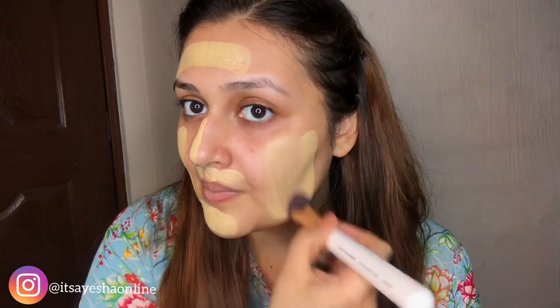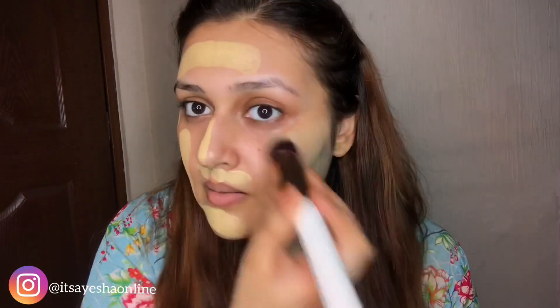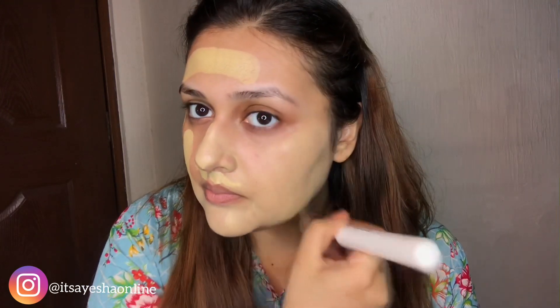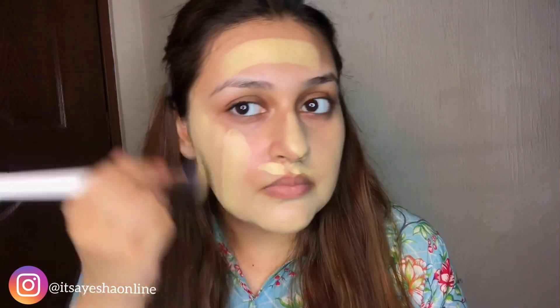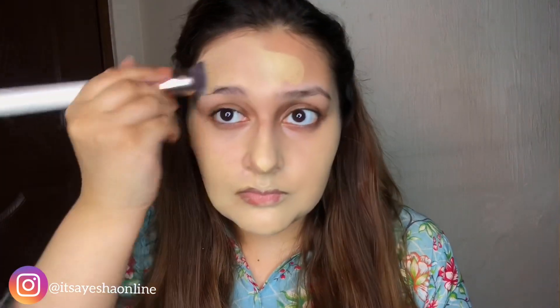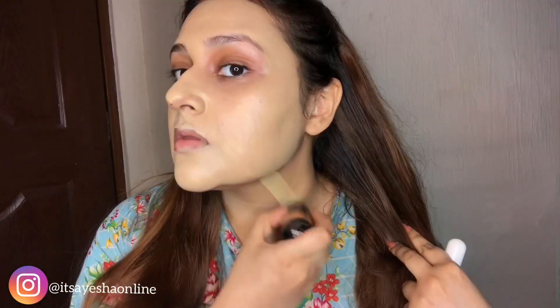Now I'm going to blend it into my skin. I'm going to use this brush from Beautifiber Amna and start blending in the foundation. Since this stick is a little light on my skin tone, I've applied it on my skin and will now blend it in.